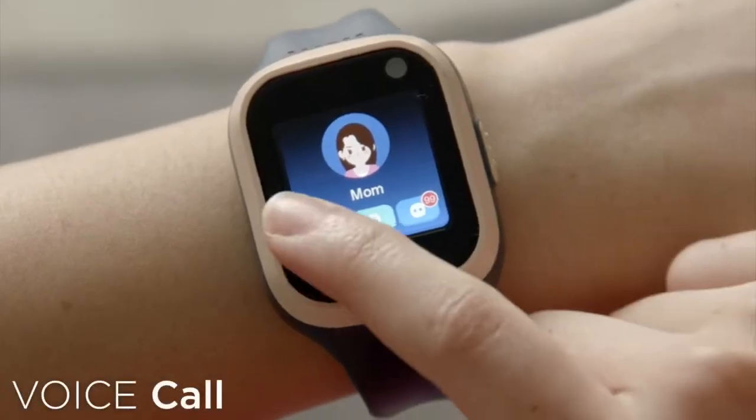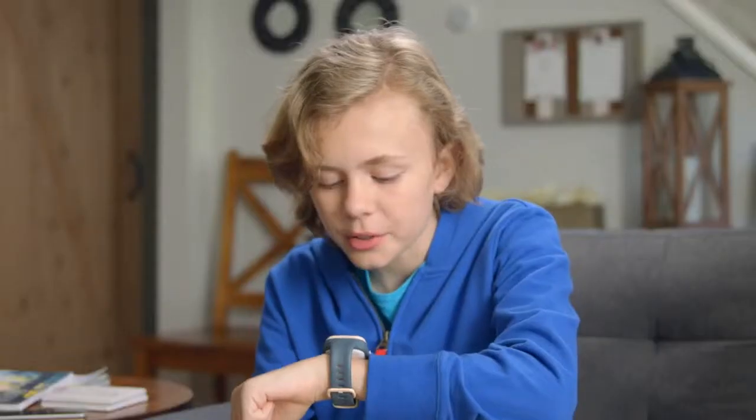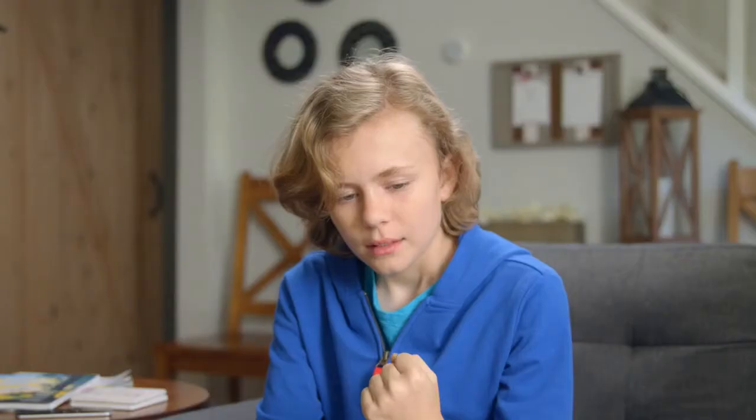It has a ton of features that makes it fun and safe. Here, I'll show you. Hey Jack. Hey Mom, can I go to the park? Sure you can. Just make sure to take your supper with you.